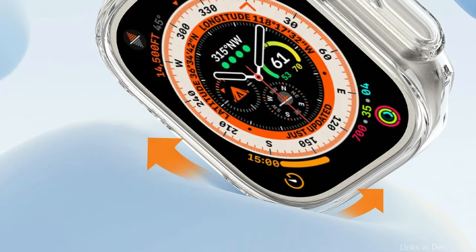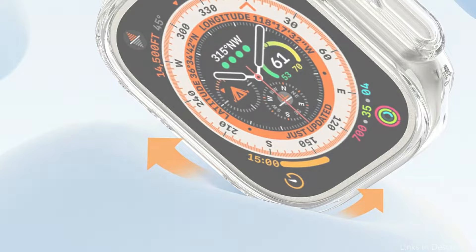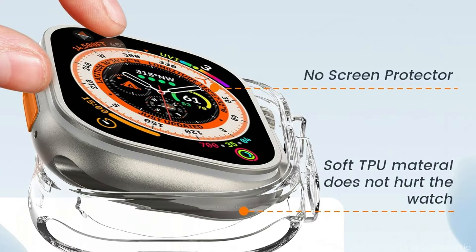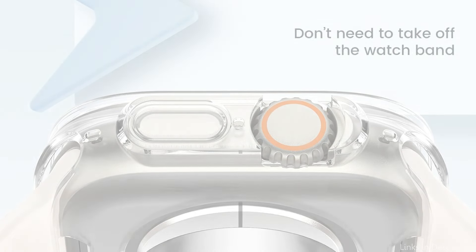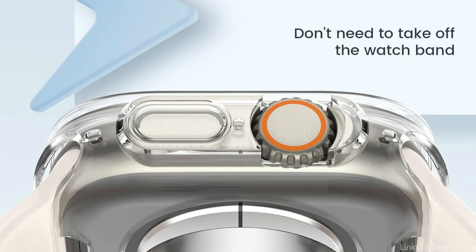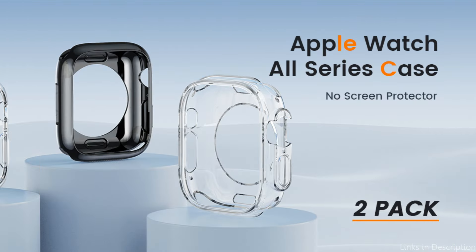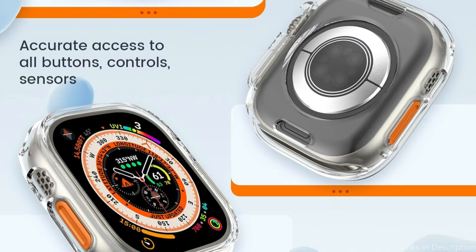Ensure that the screen's square portion and the charging side's circular portion line up. The edges of your Apple Watch 49mm are shielded from scratches and shocks by a flexible, gouge-resistant TPU cover, with accurate cuts for convenient access to working ports and buttons, safeguarding the watch bumper from dings and scratches. When positioned face-down, this design feature keeps the screen slightly raised off surfaces, providing extra protection and avoiding unintentional scuffs that may happen with regular use.